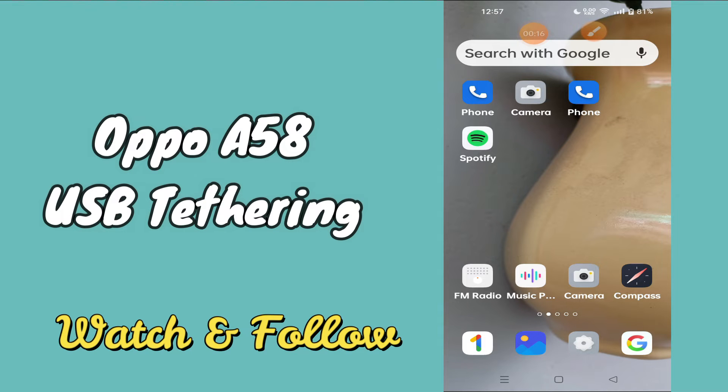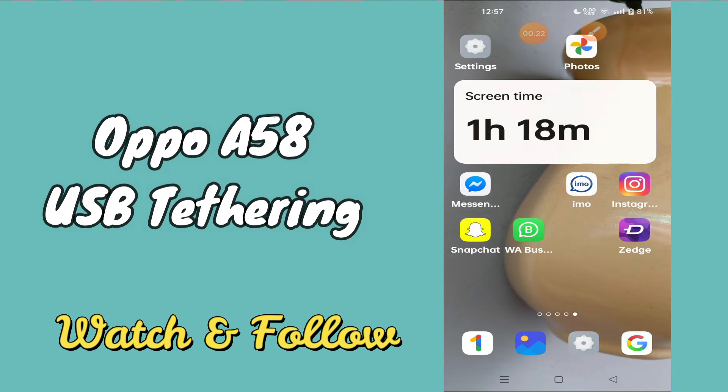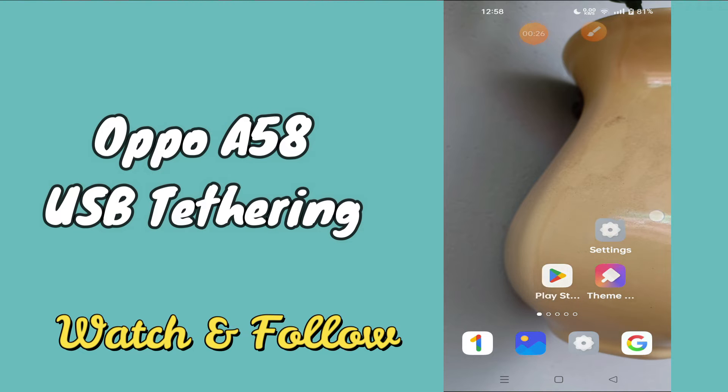Before I start, if you are new to my channel, don't forget to subscribe and press the bell icon. Watch the complete video and learn how you can do it.